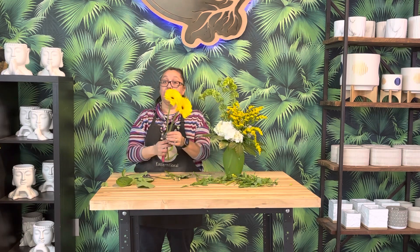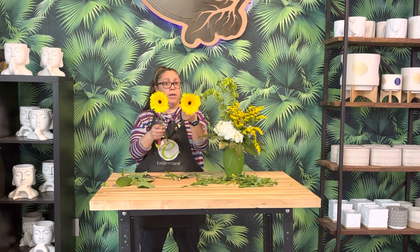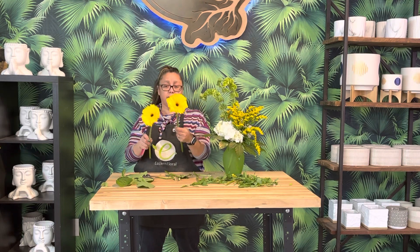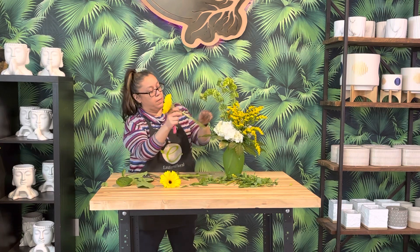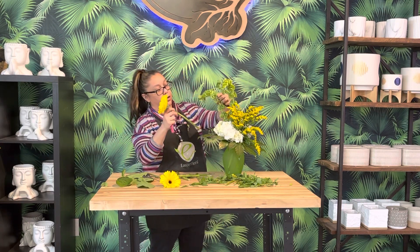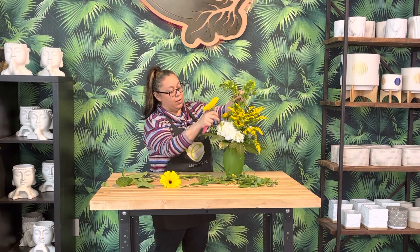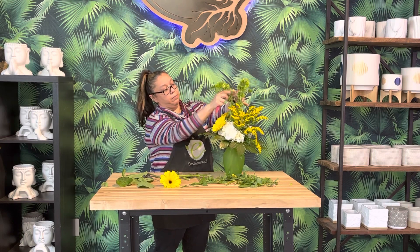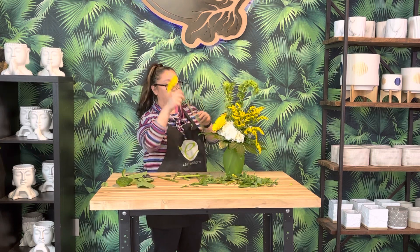Last, we're going to do our Gerber Daisies. Look at them — sometimes they can definitely vary in size; this one is a little bit bigger. So we have one-third, two-third placement, and the third one goes right down low. Then this last one is going to hover right over the top.